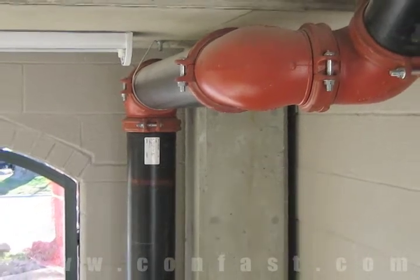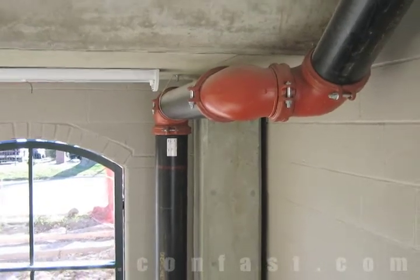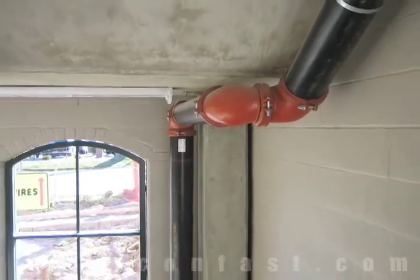Sprinkler pipe can be attached to concrete using drop-in anchors. Order your drop-in anchors online using promo code CONFAST and get a 5% discount.